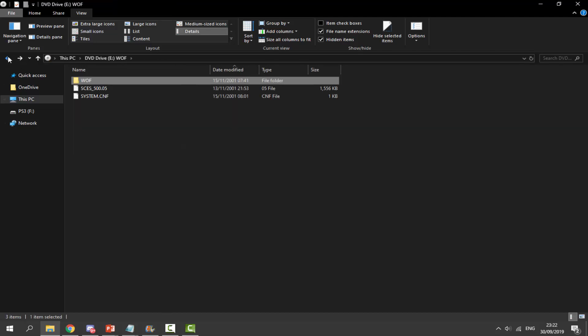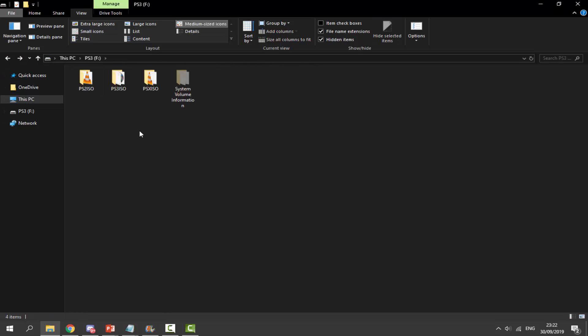That's how you convert PS1, PS2, and PS3 games to ISO files using multiMAN. Now you can do whatever you want with them — load them from a USB or hard drive, play on different emulators — it's entirely up to you. It's a lot easier than doing it on your computer. If you enjoyed this video, make sure to like and subscribe, and I'll see you in the next one.